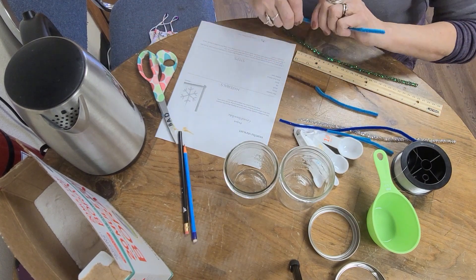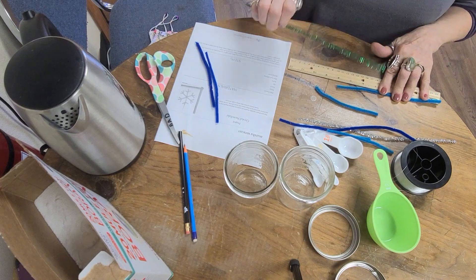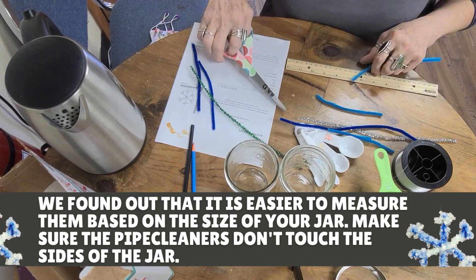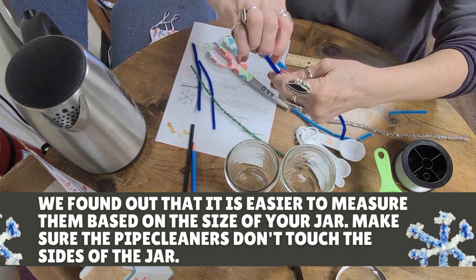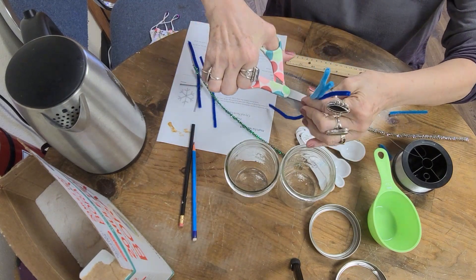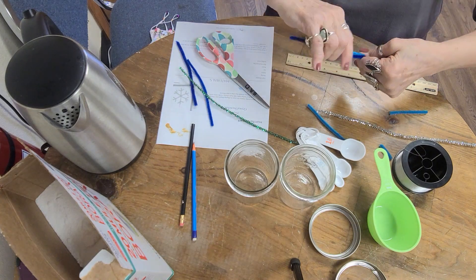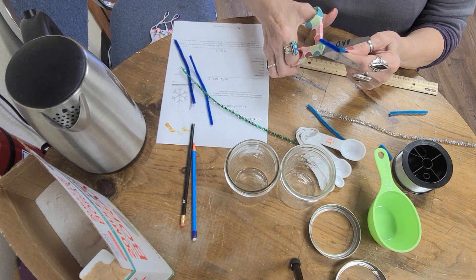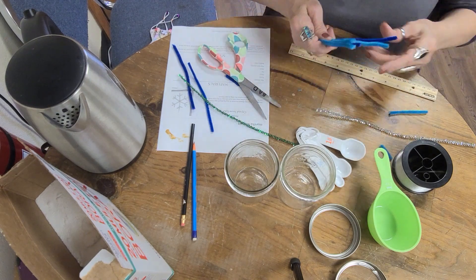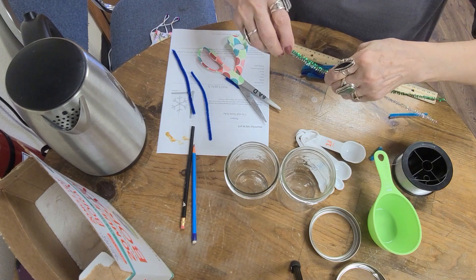We need three five-inch pipe cleaners per snowflake. What I'm doing is taking my ruler and cutting at five inches. Once you have one, you can just hold them up and use it as a guide. You're going to need three five-inch pieces per snowflake, and then you'll add things to it, so that's why you need the extra. I thought it'd be really pretty to maybe put in a sparkly one on the edges.